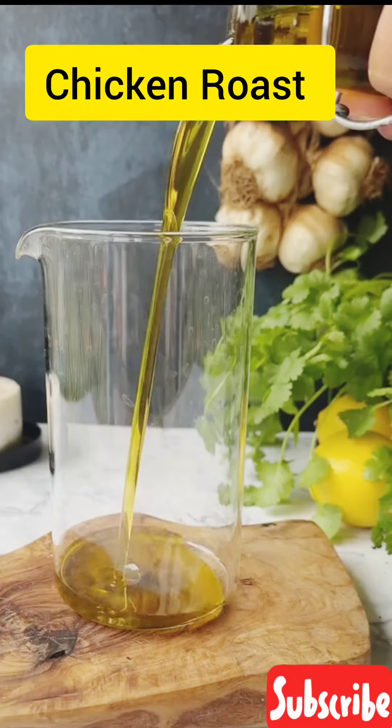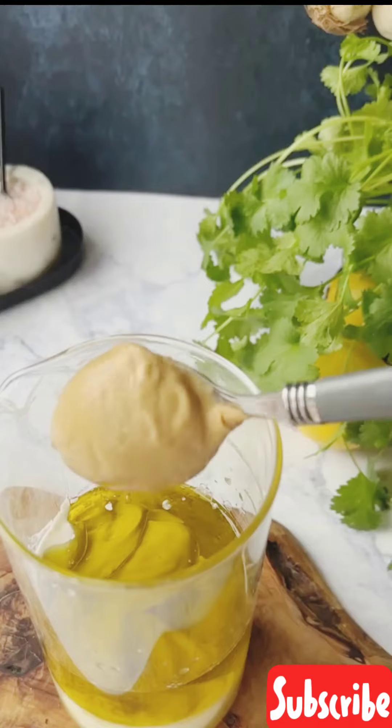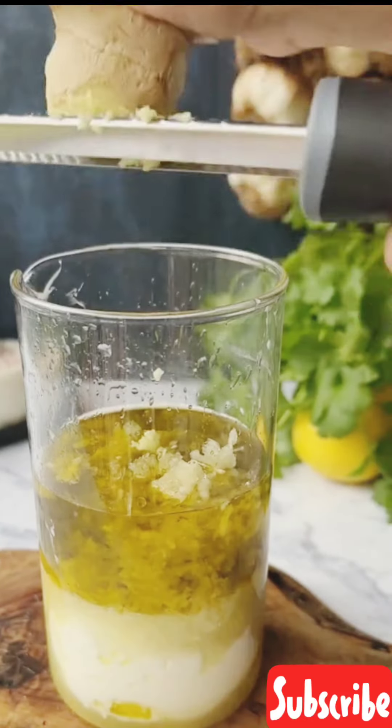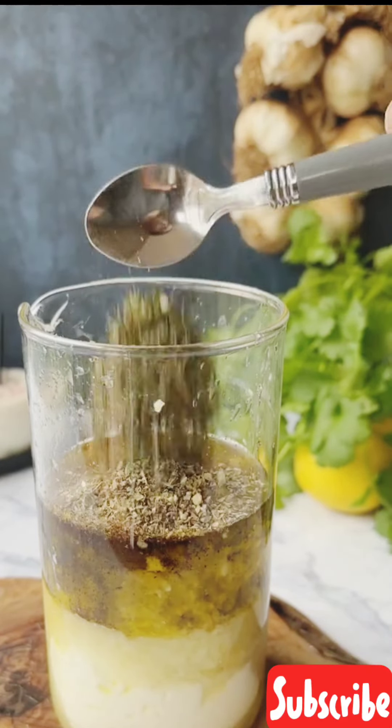Take the chicken legs and thighs, pat dry and fold the marinade. Combine olive oil, lemon juice, Greek yogurt, Dijon mustard, minced garlic, grated ginger, salt, pepper, Arabic 7 spices, dried oregano and parsley.